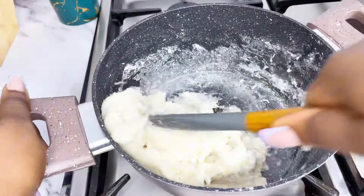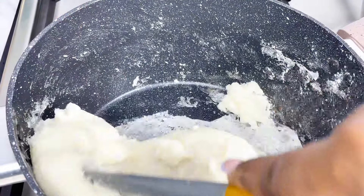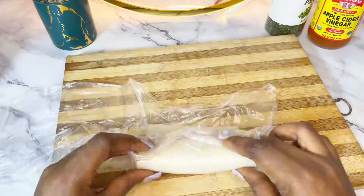Hey lovers, my name is Ehi and you're welcome back to my kitchen. Today I'm sharing the easy way I make my silky pound o'yam, and I'll also be sharing how I plate it. You can use this plating technique for any other type of swallow.